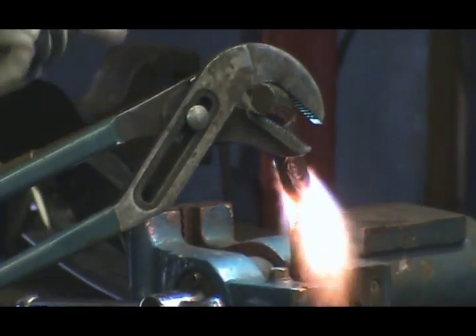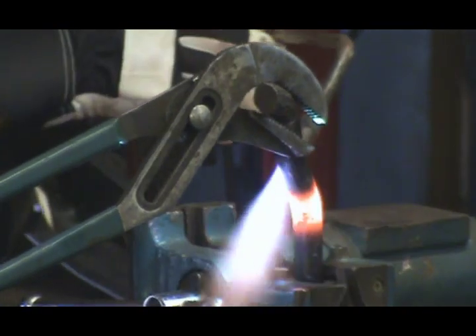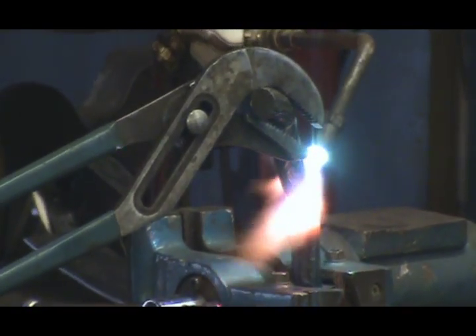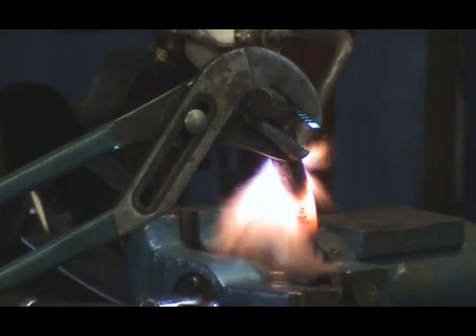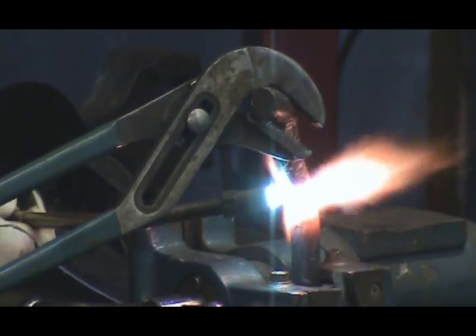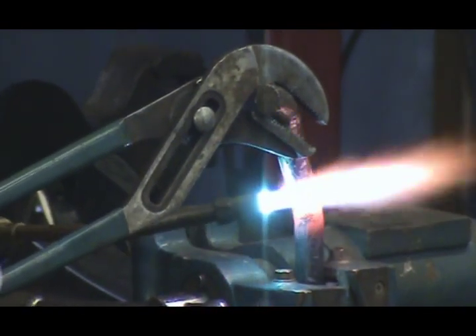And see, once you start your bend, now you start moving up around the heat — move up where you've got it red hot. Move up just a little bit to where it's a little bit colder, to get that hot, let the other end start to cool. And you can control your bend a little better to get a nice, smooth bend in it, rather than all herky-jerky.